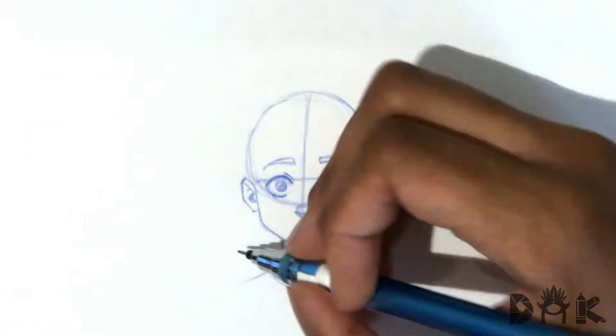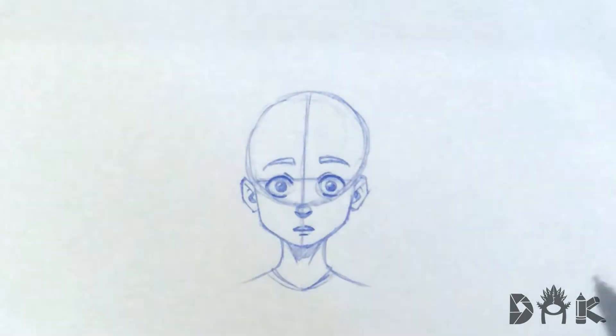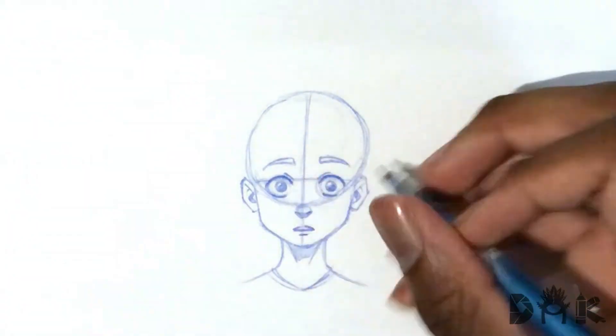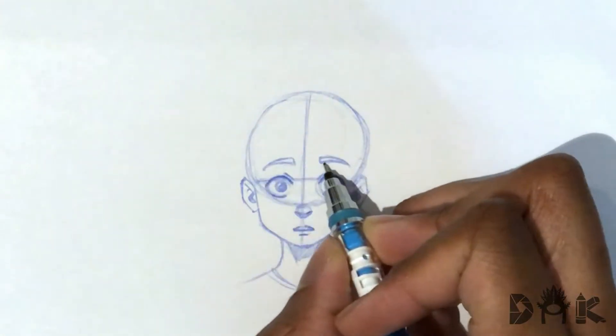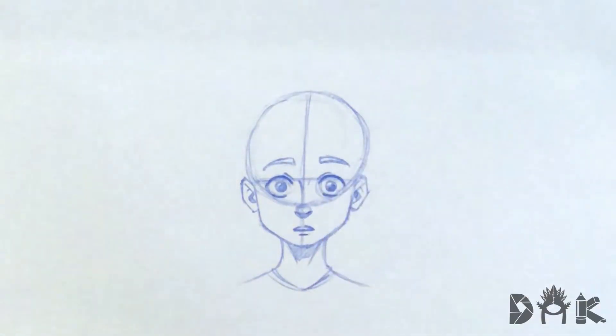Nothing too extreme. That's basically the zoning out look. As you can see, it almost looks kind of confused slightly too, so you kind of have that look as well. But yeah, that is like if you're zoning out — say somebody is talking to you and you're just watching the television, hearing nothing they're saying because you're so focused on what's on, and you're just stuck in a trance or something like that.